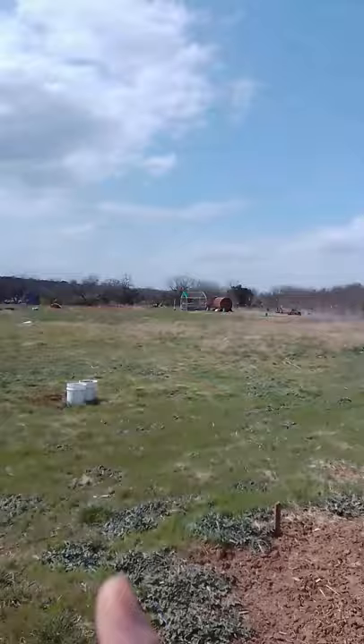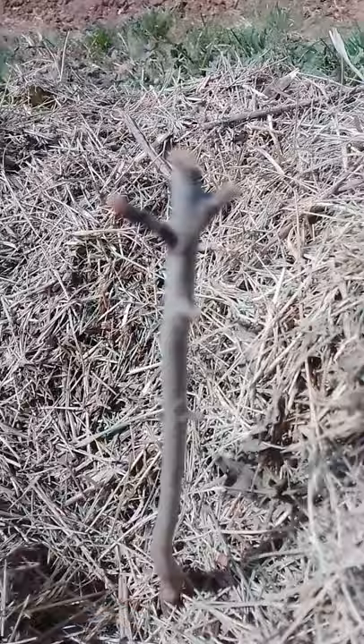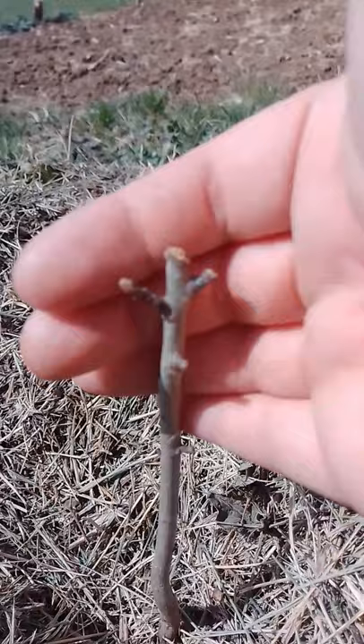And here we go. First stop in this back corner — this is a pecan. If you can see right here, that is a growing tip, so we can tell that this pecan is growing well. That's really good. A lot of these pecans are probably two years old.